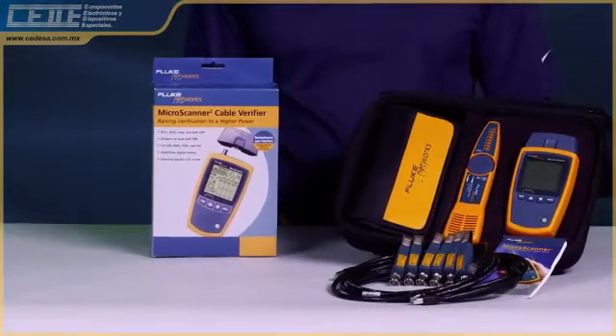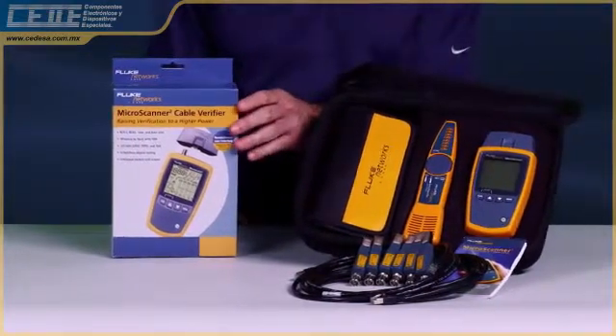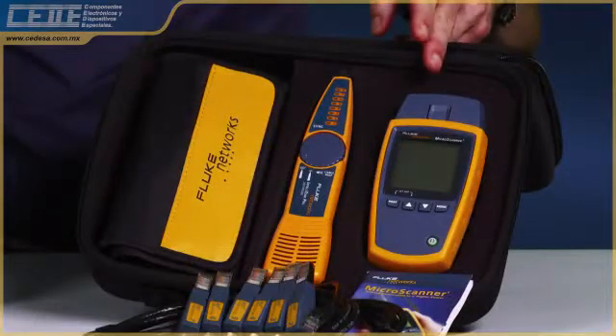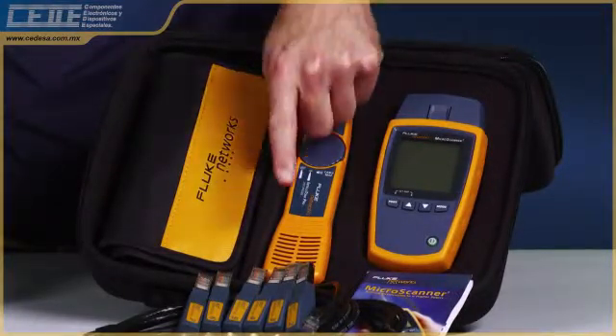The Microscanner 2 is a must-have and an essential work tool providing the data you need to quickly verify and troubleshoot your networks. The Microscanner 2 is available in multiple configurations, starting with the MS2-100 and the MS2 kit, which contains the Microscanner 2, IntelliTone Pro 200 probe, remote IDs, and additional accessories.